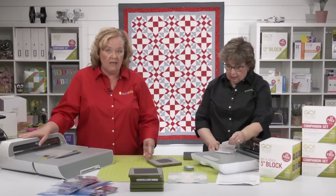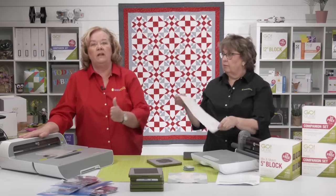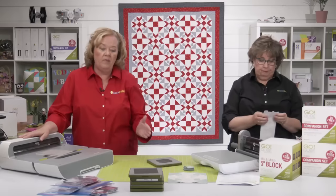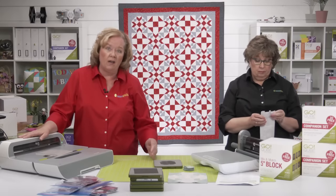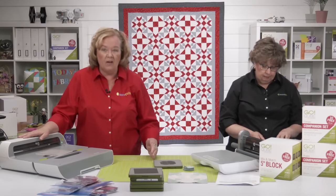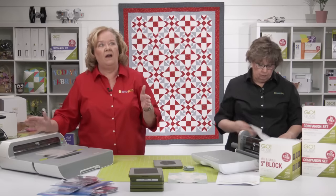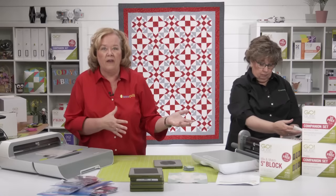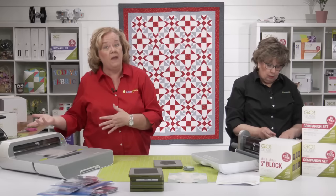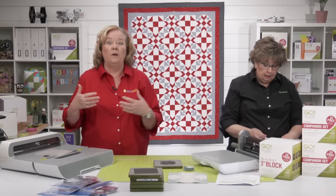If you have a Go Me and want to trade up to a Go or a Go Big, you bring in your cutter — you don't have to worry about your dies, just your cutter. There's a fee; you get credit for that Go Me, and then depending on whether you want the Go or Go Big, there would be a price. You're basically getting a reduced price.